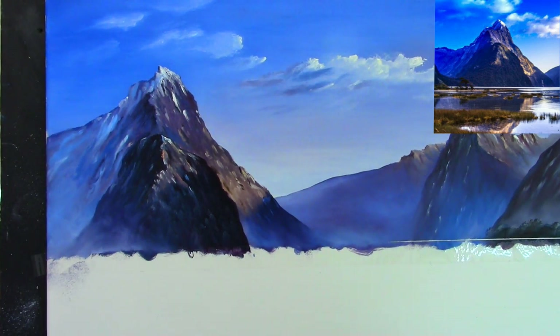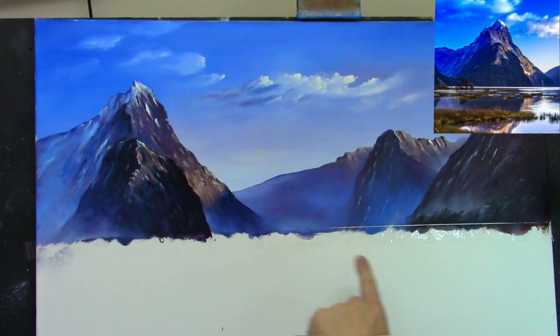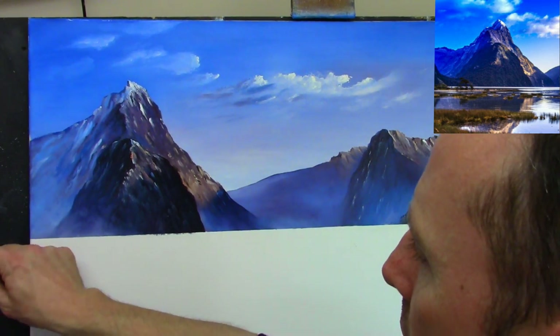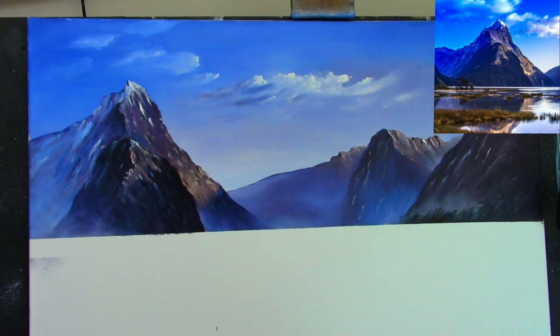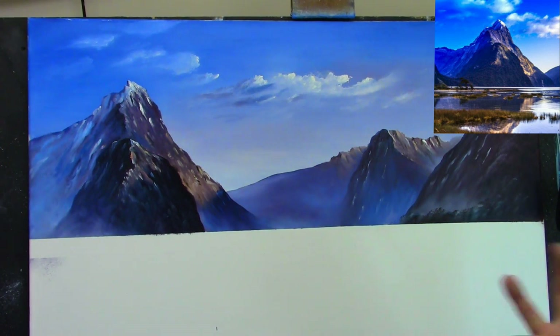I'm going to zoom back now. Let me focus the camera — there we are. Let's peel off this tape and see what we have so far. And there we go, my friends — isn't that wonderful? Look at that lovely clean line. We could start putting some of the water in if you wish. I have about 50 minutes and 37 seconds. I think I may put some of the reflection in — what do you think?